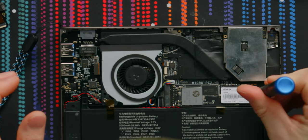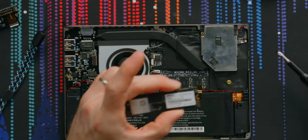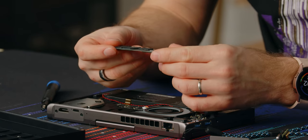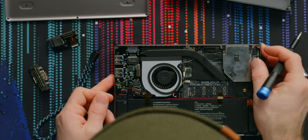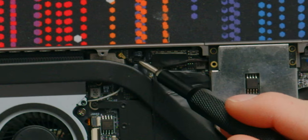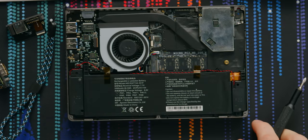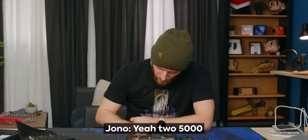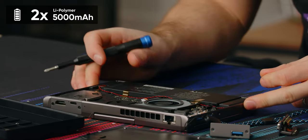They're really utilizing the thickness of this thing — that is a very substantial fan, which makes sense given the performance they're packing in here. Using a BiWin SSD that does have a DRAM cache, so that's always good to see. Here's our soldered memory. The CPU's gonna be right under here. Here's where the module plugs in. The antenna seems to go up into the display, so it's got Wi-Fi 6. The spec sheet said 10,000 milliamp-hour batteries — and yes, there are two 5,000 milliamp-hour batteries stacked.